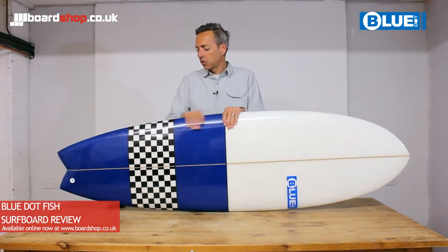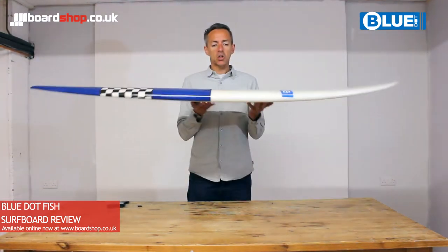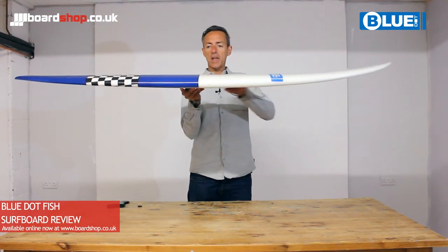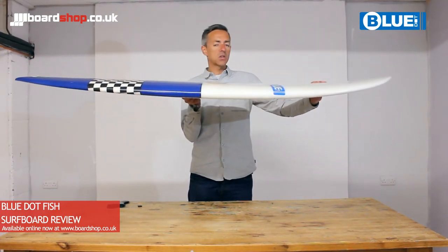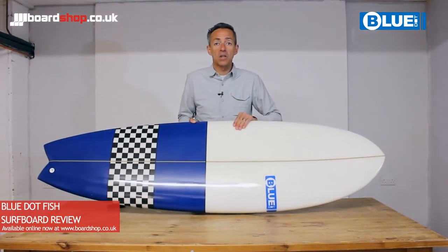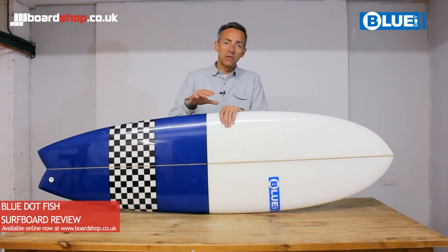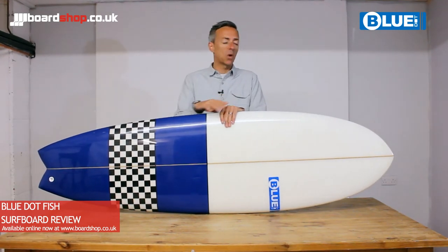So the fish — a traditional kind of shape — has a lot of volume packed into a shortish board, with volume specifically under the chest area and into the nose. What that's all about is giving you enough volume under your chest so the board paddles nicely, catches waves relatively easily and gets into the wave quickly.